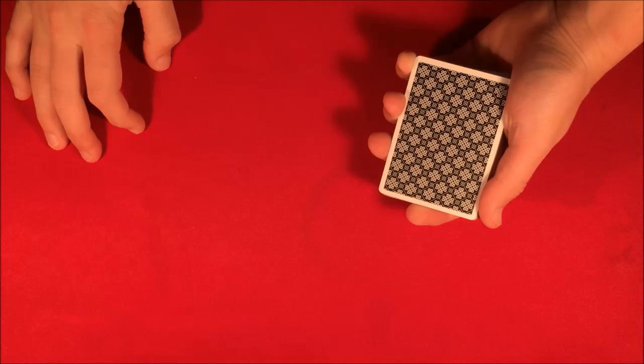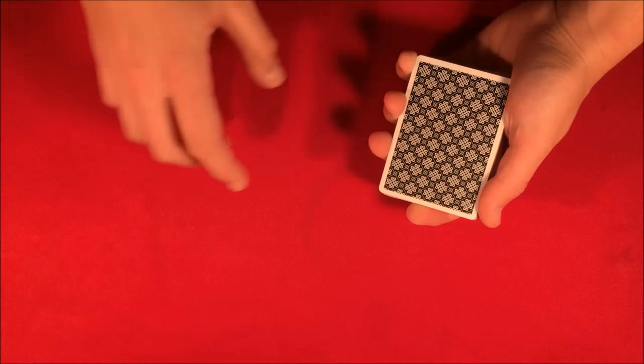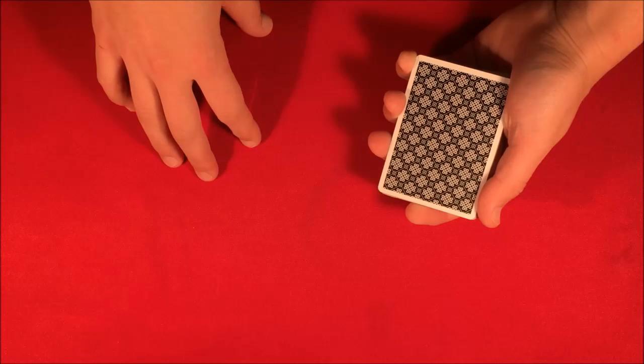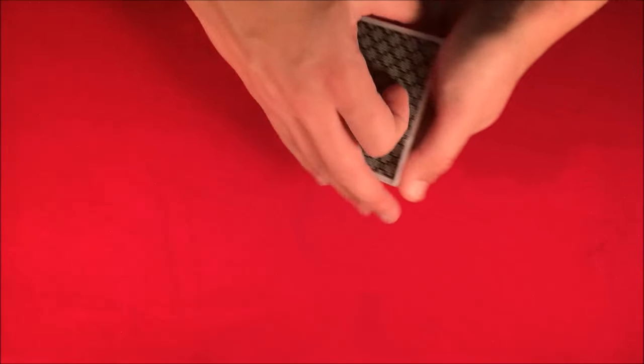Today I'm going to be showing you a really cool trick using just one deck of cards. It's going to be impromptu so you can do it with a borrowed deck. It's going to be a little bit more difficult than most of the tricks I've been posting. Here's what it's going to look like.